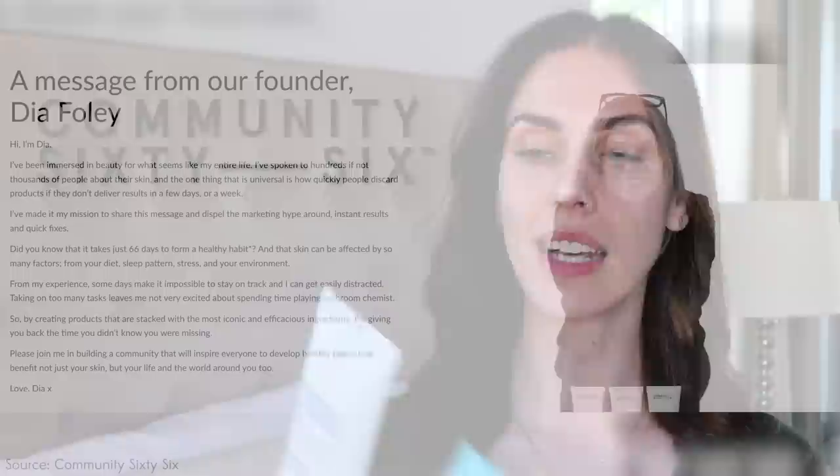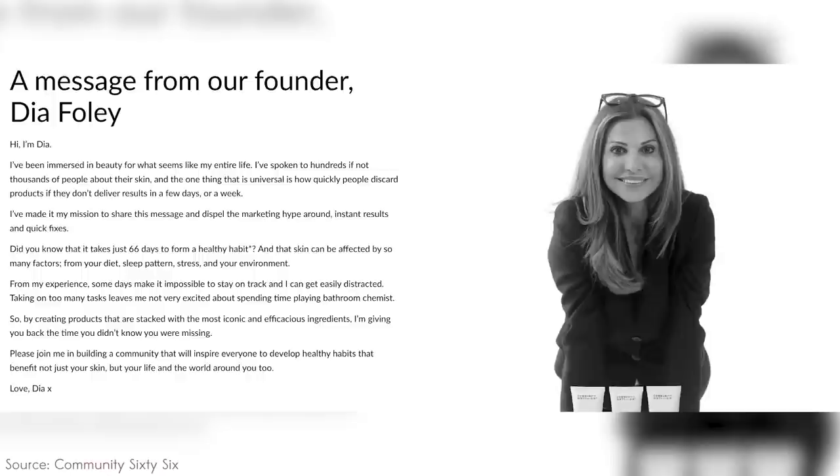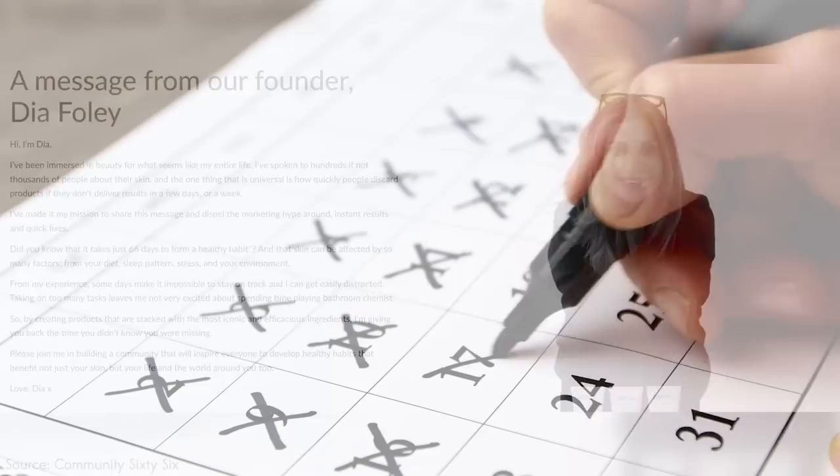This also gets into the habit of creating a skincare routine. It takes a long time to build or break a habit. There is one skincare brand, Community 66 — the entire name of this line speaks about that premise. They call themselves Community 66 because it's the idea that you have to spend a minimum of 66 days, or two months, to build a habit or a routine.